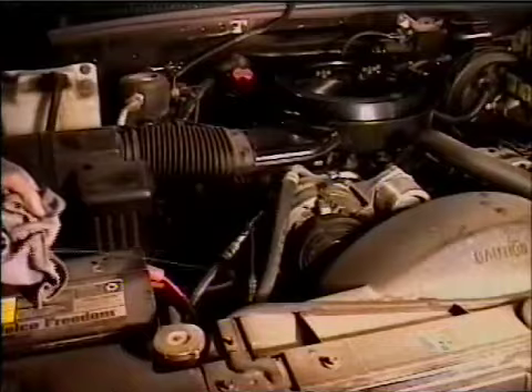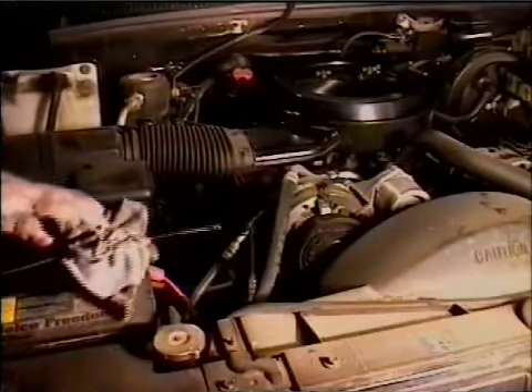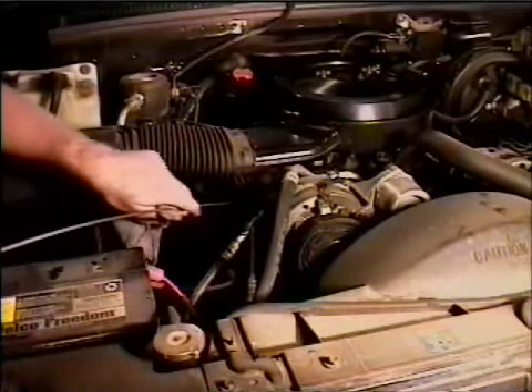Go ahead and start the car and run it until the oil light goes off. When it does, turn the car off — then it's time to check your oil.